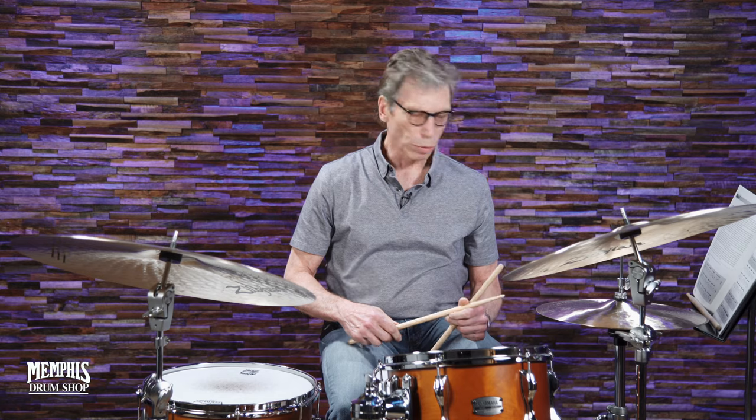Now there are two grooves at the bottom of page 11 that mix some of those even eighth notes within this bembe pattern while the left hand does this other thing. Let me see if I can play those for you.